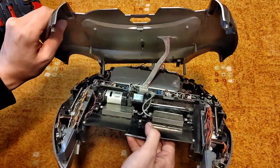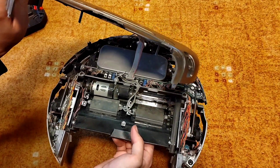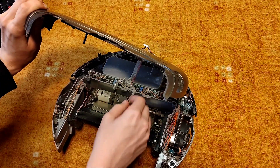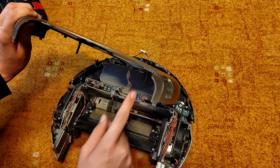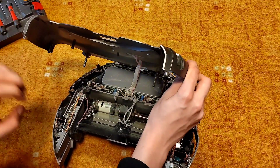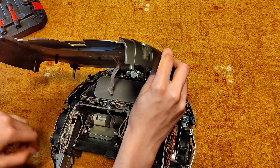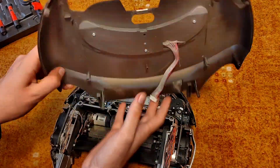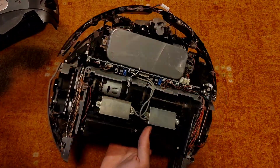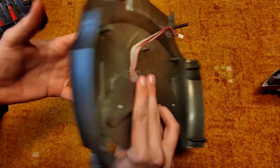Alright, once you're inside the Roomba, there might be a lot of dust. Surprisingly there isn't that much. I also cleaned it out before with compressed air. But once you're inside the Roomba you need to unplug this carefully. This is the connector from the control panel with the buttons. Now you can totally remove this cover — you don't need the Roomba itself, you can put this away for now.